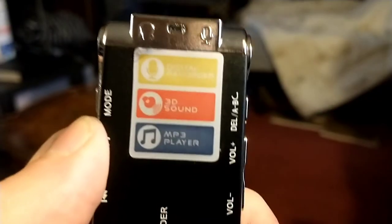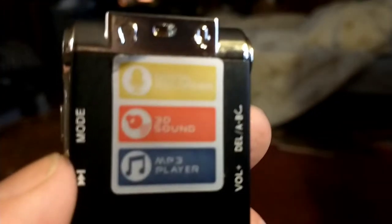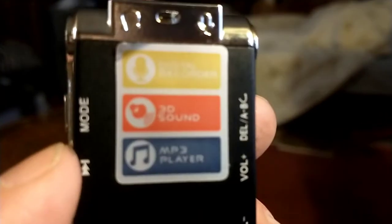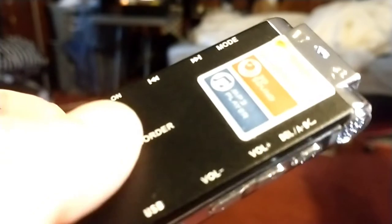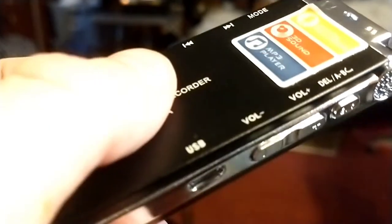Not bad. So overall, not bad at all. I did want to mention a couple things — this is a digital voice recorder, it has 3D sound, and it also is an MP3 player as well. Here are some of the button options: you have your mode option, your left and right button, volume button, power on and off switch. The volume is on this side — up and down. And you have your USB port right here.